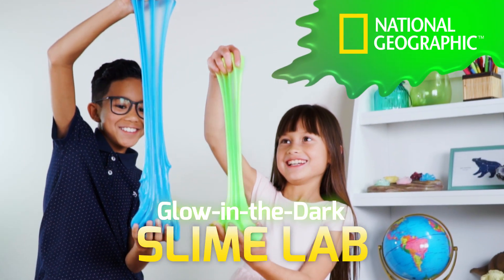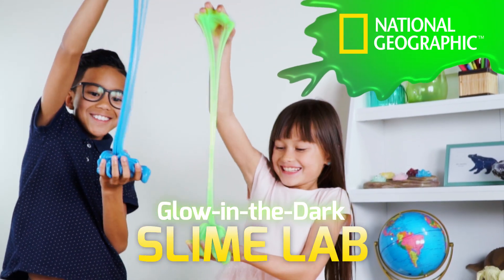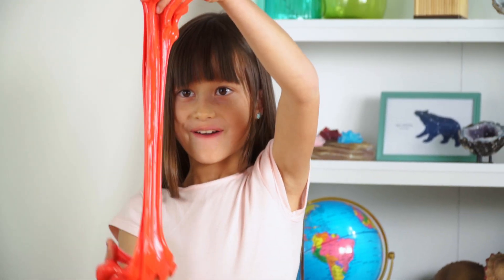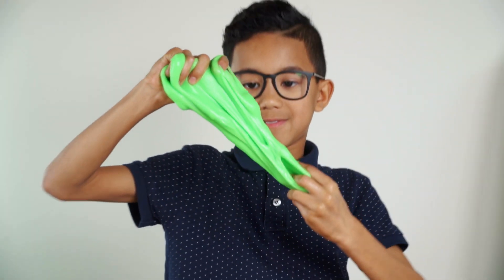Make gooey, glowing slime with National Geographic. Squeeze it, stretch it, watch it ooze. Slime feels incredible.